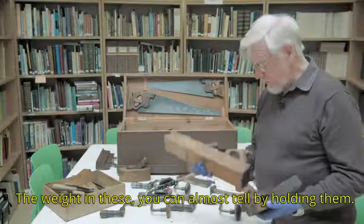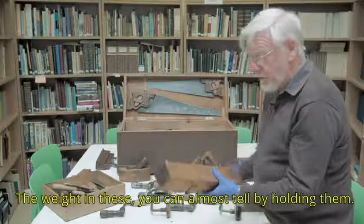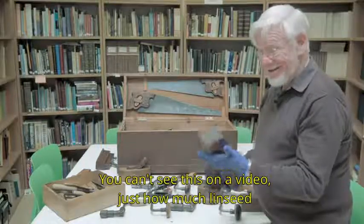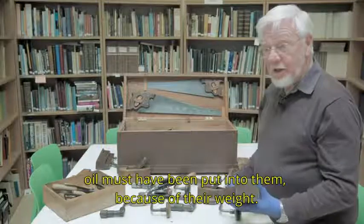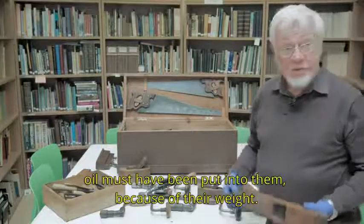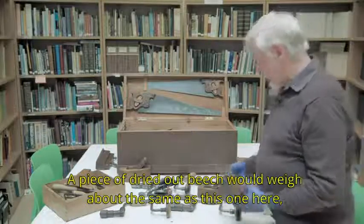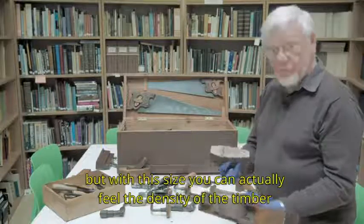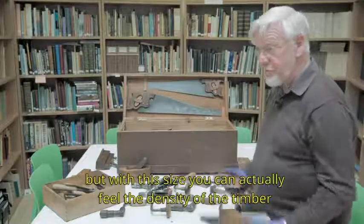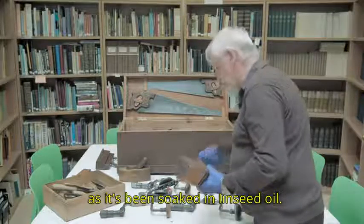The weight in these — you can almost tell by holding them, though you can't see this on a video — just how much linseed oil must have been put into them because of their weight. A piece of dried out beech would weigh about the same, but you can actually feel the density of the timber as it's been soaked in linseed oil.